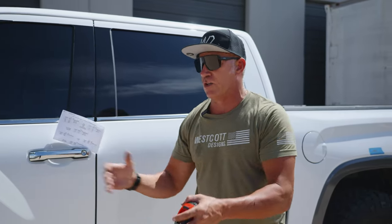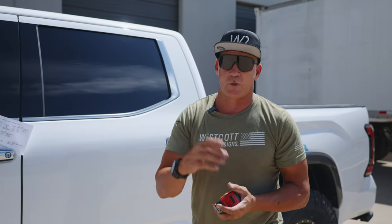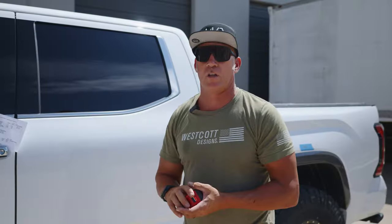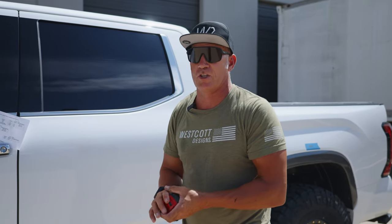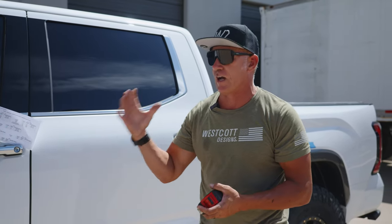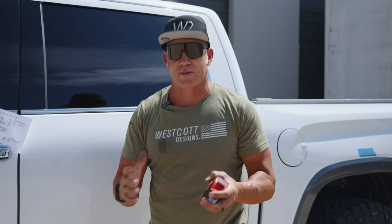We back it up, pull it back on the pads, and do a check again. Our alignment tech specializes in this — he'll take the car around the block, drive it, see how it drives, bring it back in, put it on the alignment machine, and check it again. The numbers are never going to be exactly the same because the suspension did relax a little bit. Then he'll do a final touch-up to dial it in exactly the way we want. In some ways it's rocket science, and in some ways it's not.